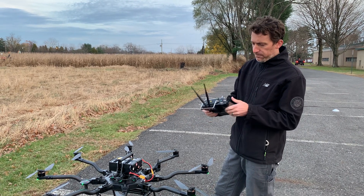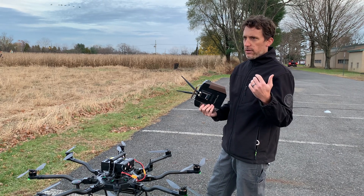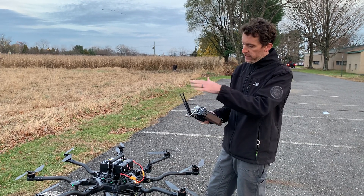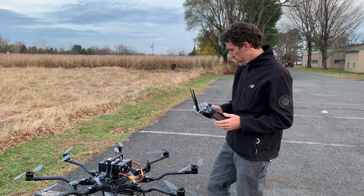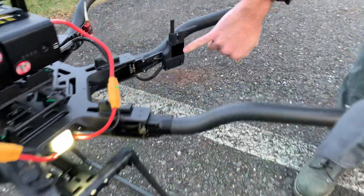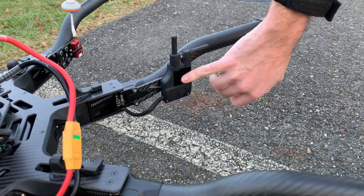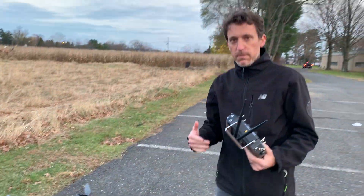The other good thing about this is that the RFD is a 900 MHz, so it will get you at least 5 kilometers. You can put different antennas on there and that will give you even farther range. The RFD comes standard on these Alta Pros.